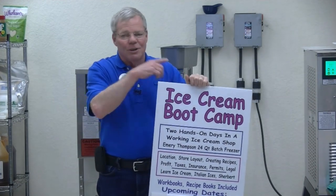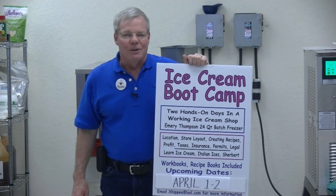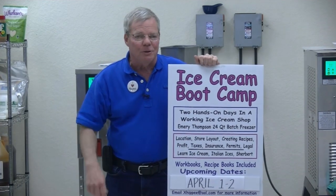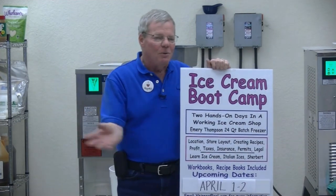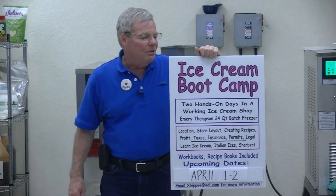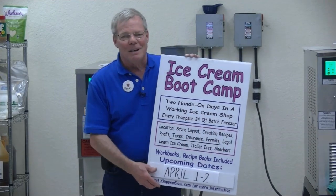I think it's the greatest training going. Other courses out there are very expensive and a little too foo-foo for me. This is down to earth, real talk — this is what you can do and how you can do it. In Jeff's class you're not only going to run the machines, he's going to be sitting in a barcalounger barking orders.